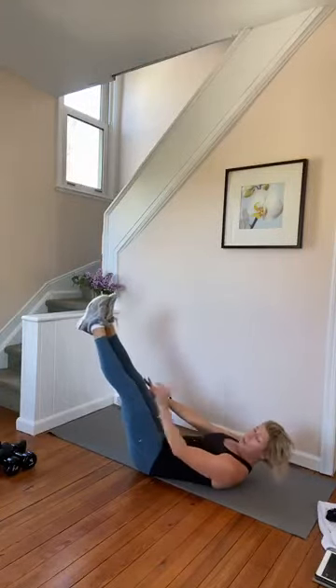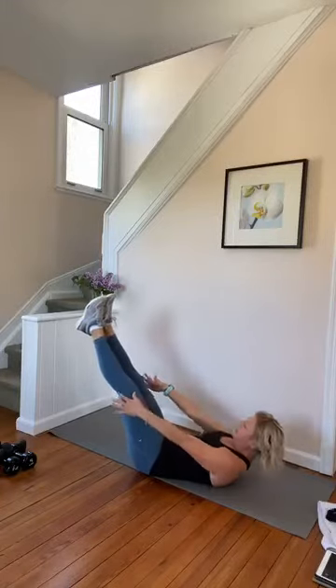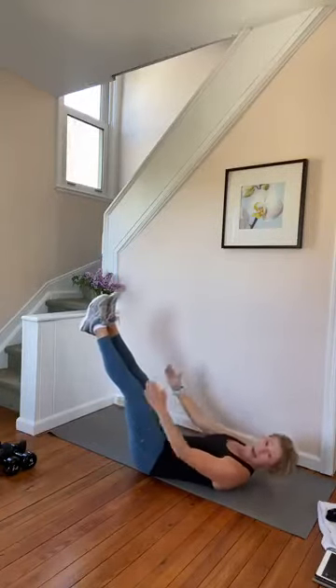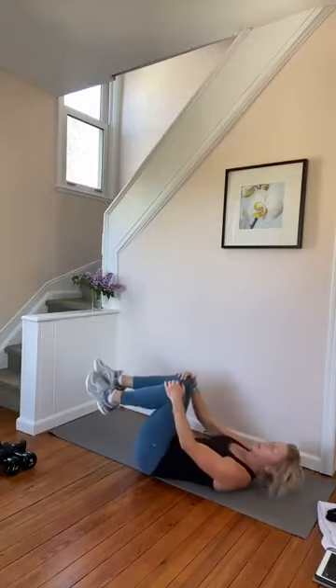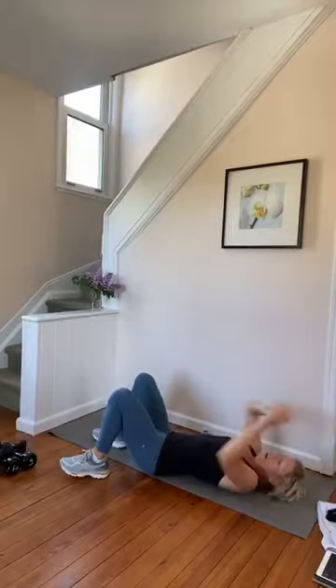Lower the feet another inch — we're almost done. Little reaches, right here. You can bend the knees if you need. Last eight, four, two. And hug your knees. Good job, guys. Little stretch. Awesome.